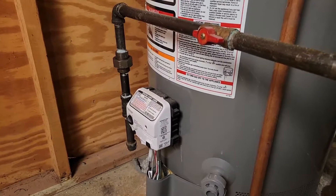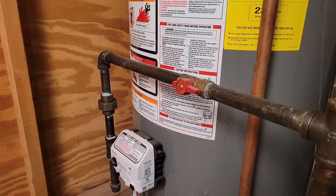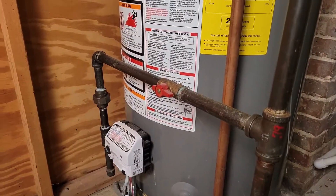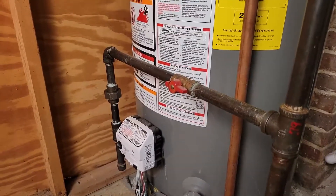You want to make sure that you have a rigid line connected to the gas supply — that is not a very big job to do. So if you do have a flexible line, I would recommend talking to a plumber, have them come out and put that rigid line in.